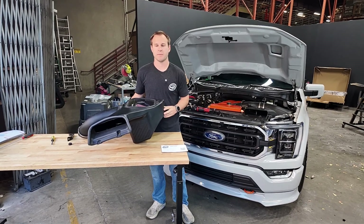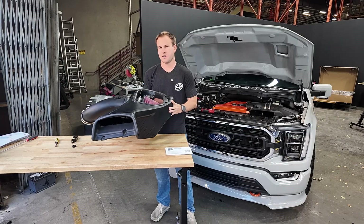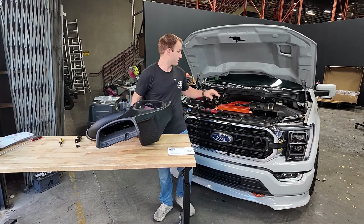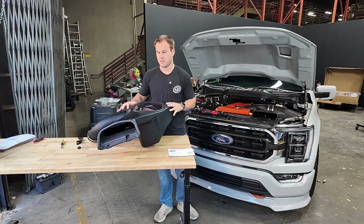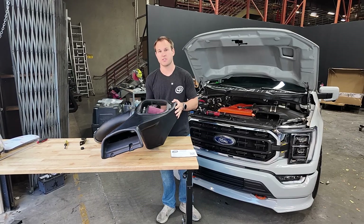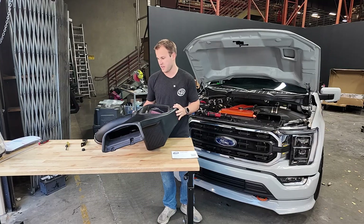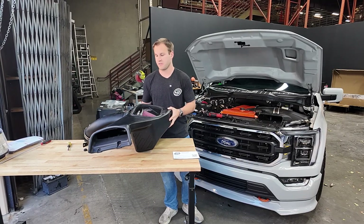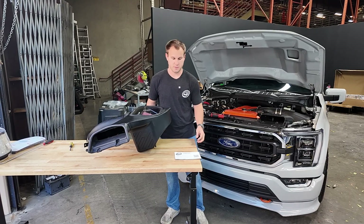Hi, this is Kamin with SMB and today I'm going to show you how to install an SMB intake kit on a 2015 and up F-150 5 liter that already has a Whipple supercharger. This kit is an awesome enclosed intake kit. Comes with either a cotton cleanable filter or a dry extendable filter. Huge, high flowing, looks great. Straight shot to the supercharger, so you're going to pick up sound, flow, and just overall performance on a truck that already has a Whipple.